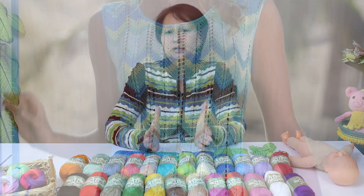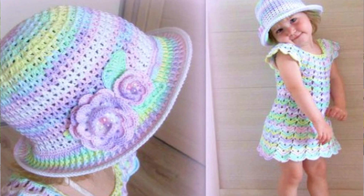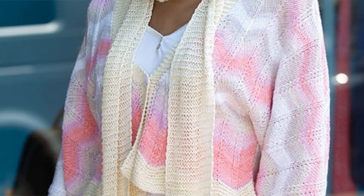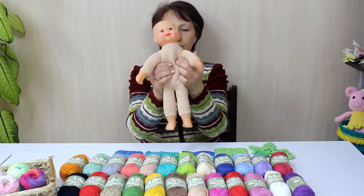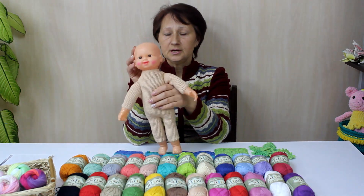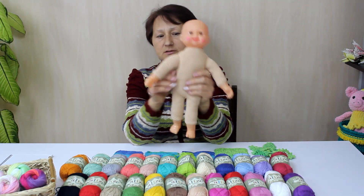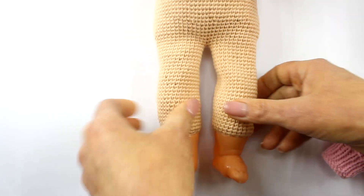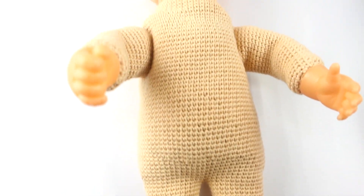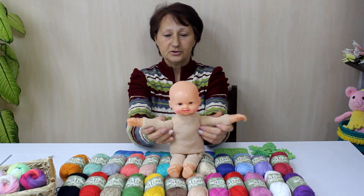Что можно с неё связать? Всевозможные летние вещи: маечки, сарафанчики, платьишки, летние кофточки, топики. Например, у нас в продаже есть молды — такие ручки, голова, ножки. Я вязала туловище для этой куколки, и у меня ушёл один моток пряжи Bella. Получится замечательная куколка.